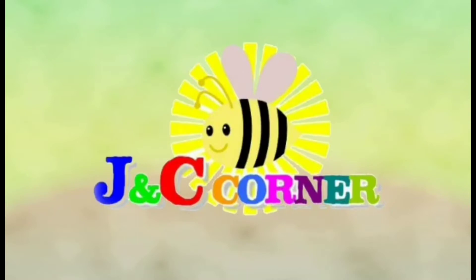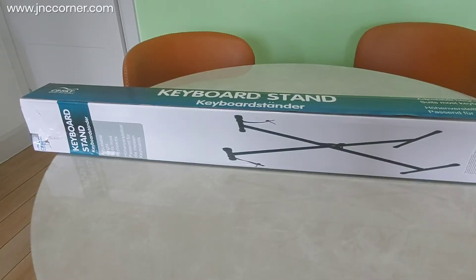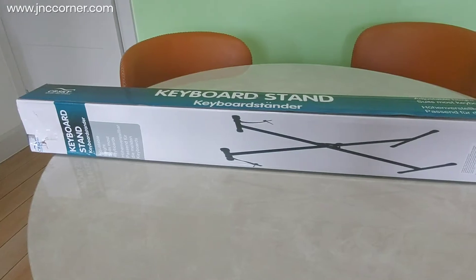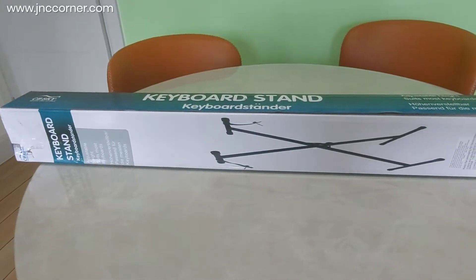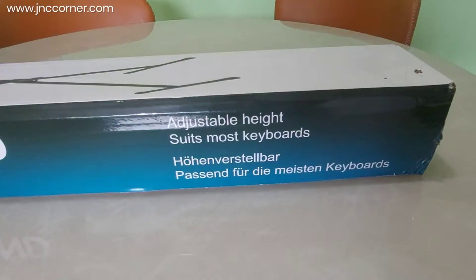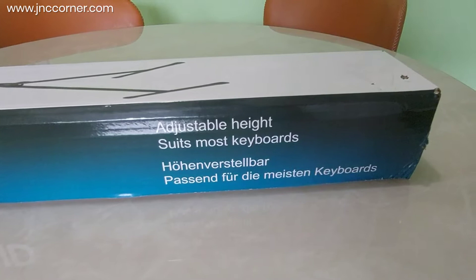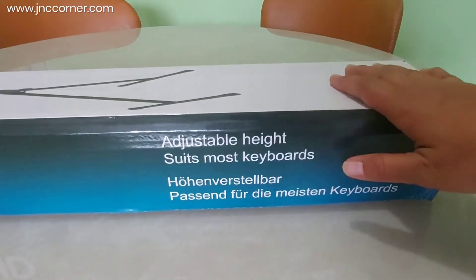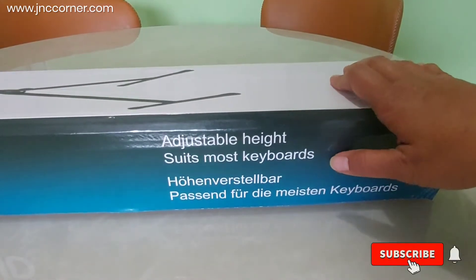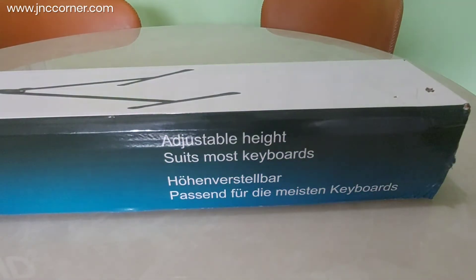You are watching JNT's Corner. Today I am going to review this piano keyboard stand. What is good about this product is it has adjustable height and it suits most keyboards, so no matter what cables you have, this could be the right stand.